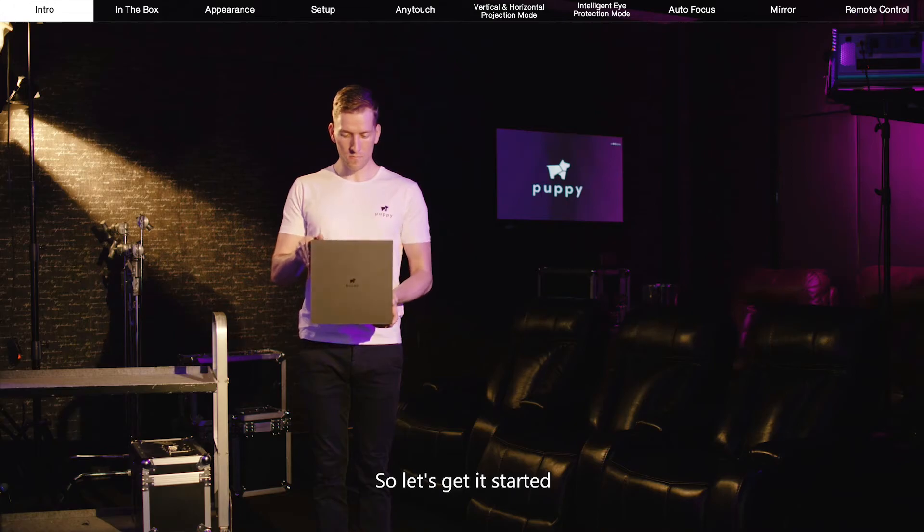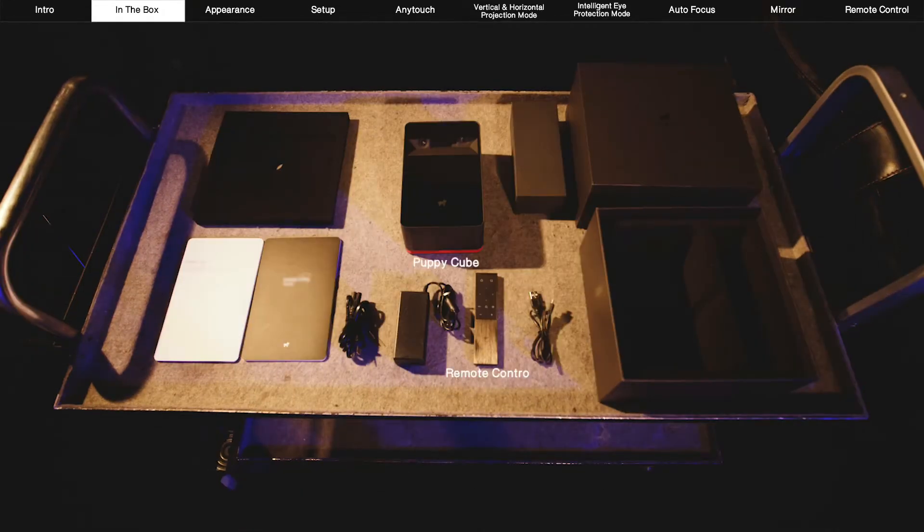So let's get started. Now in the box, we find a PuppyCube, a remote control, an adapter, a charging cable, an HDMI cable, and a manual book.